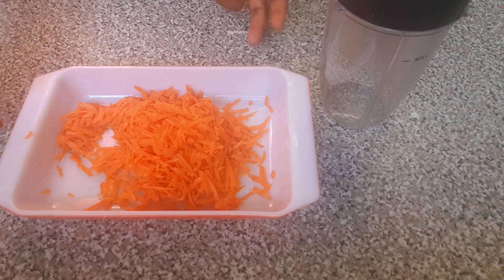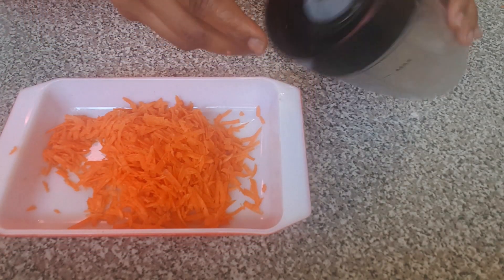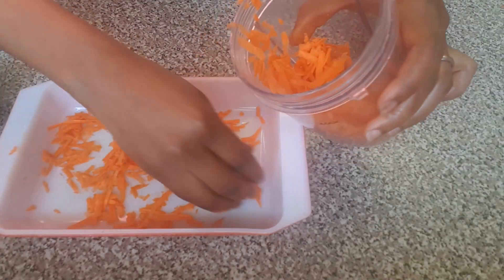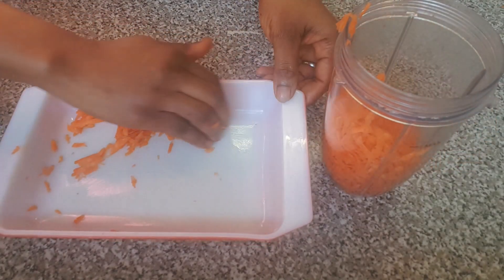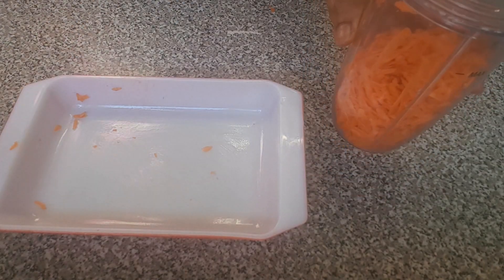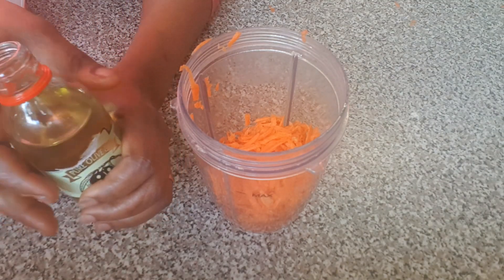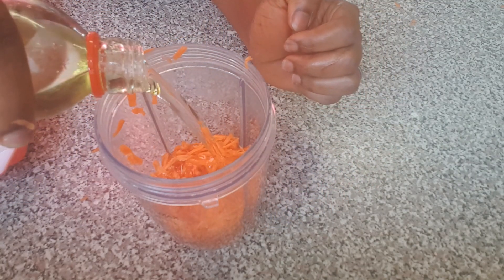I've finished grating the carrot and I'm going to be transferring it to the blender. At this time I'm going to be pouring in my pure olive oil — this is what I'm going to use to blend the carrots.